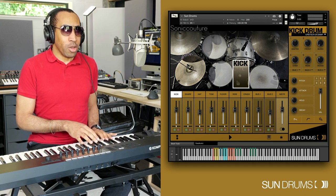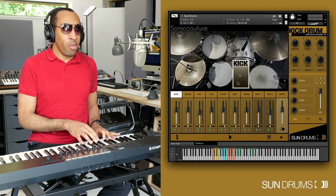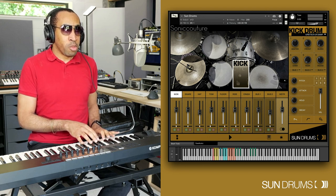Hello, my name is Andre Lui and I'm here with Sonica Chiu today to demo Sun Drums, the follow-up to Moon Kits, recorded in the same studio and with similar equipment. This is going to be fun — I'll admit my rather biased opinion as I really like this product, and I'll explain why as we go along.